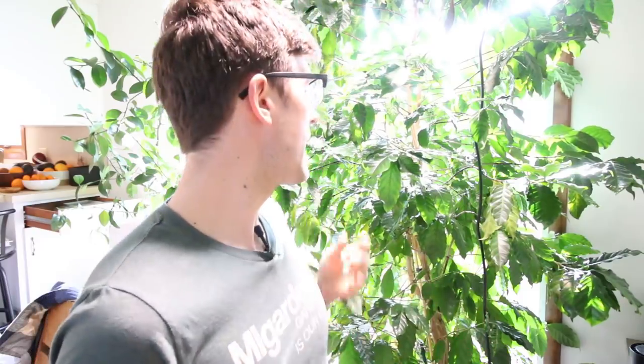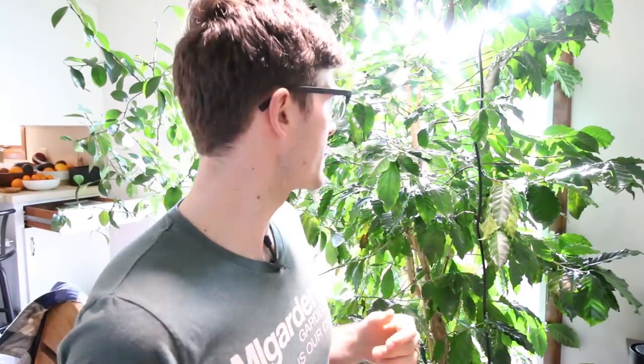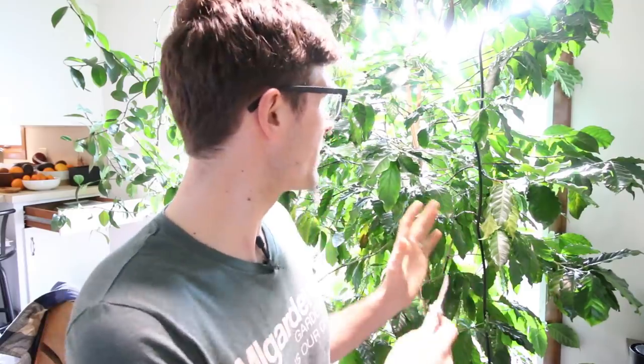The problem with side growth is it restricts airflow. It restricts sunlight, especially growing indoors, and it also steals energy from fruit production, which causes a whole lot of other issues — small fruit, fruit that doesn't ripen properly, and it also does not set as much fruit because energy is spent elsewhere. What you'll see as we get in here — I've already pruned out about 50-60% of the chaos, but I need to do a little bit more. I realized I should bring you all along for this, so I stopped.